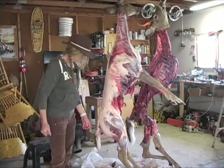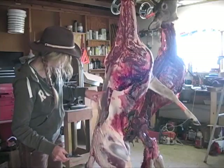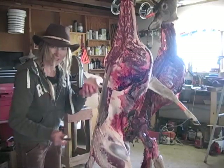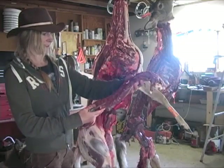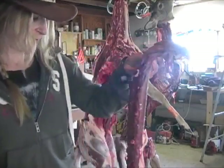Now it's time to cut her up. There's a really nice layer of fat I'm cutting off so I can get to these back straps here. That fat is going to get mixed in with the burger. Look at that — there's the back strap. Came right out. Beautiful, beautiful meat.